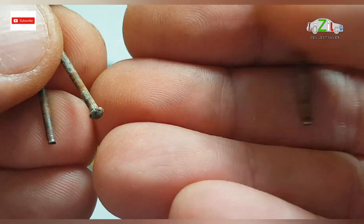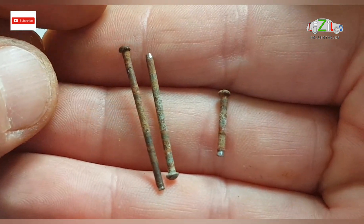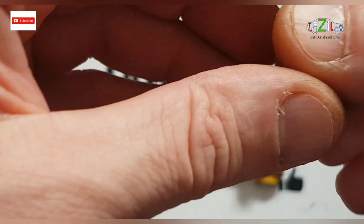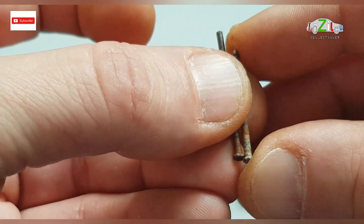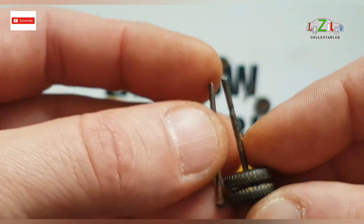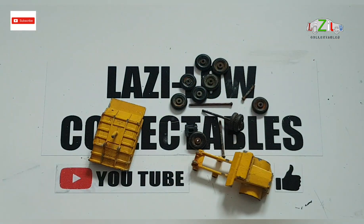I will clean up the axles because they're very rusty. I think these two are supposed to be the same length — and yes, these are the ones from the back so they are the same length. Okay, so let's get started. I'll put these into the paint stripper and we'll see what happens.